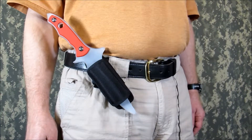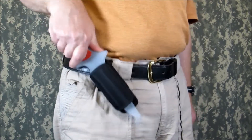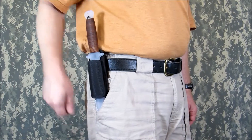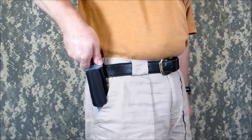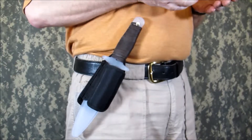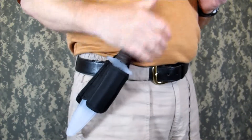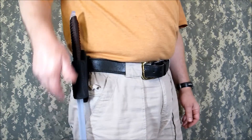Slightly larger knives such as this Abinico work great with the sheath rotated to help the draw. This full size K-bar fits perfect in this straight draw configuration. And the Blaze Max with the sheath rotated to the front for a reverse draw. And even a thin sword such as this Equalizer fits and rotates nicely for drawing.